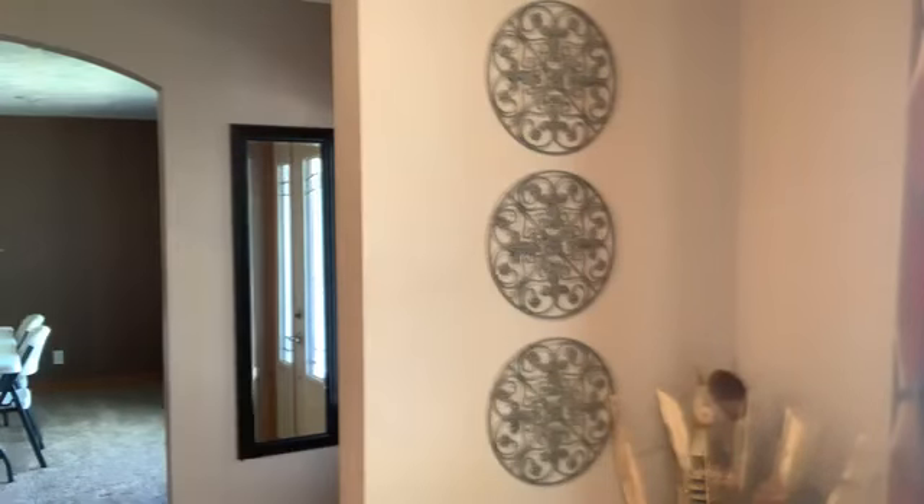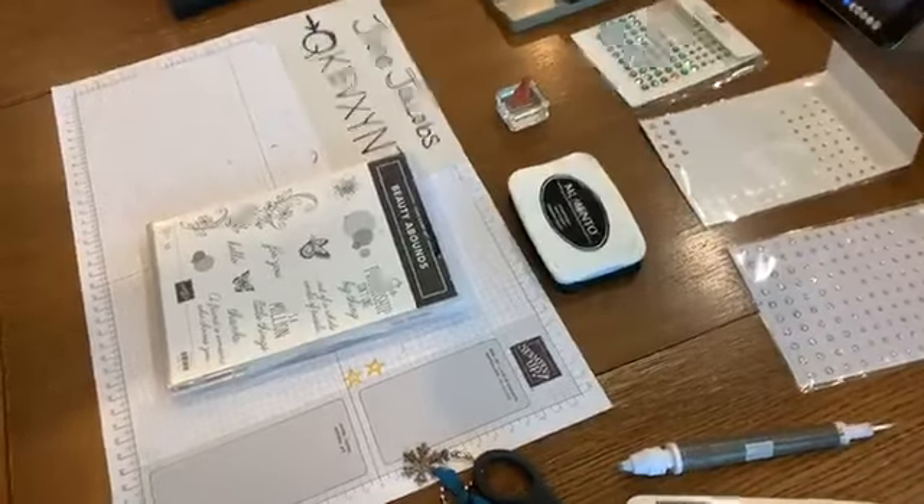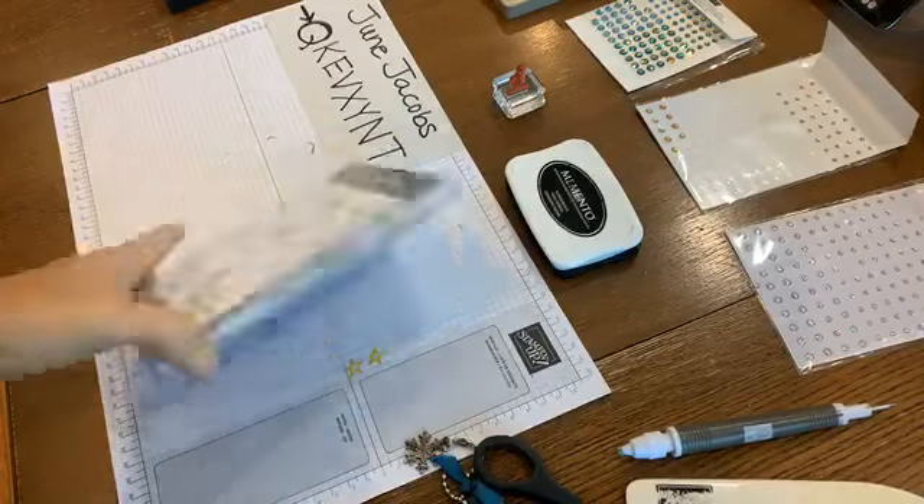This is the sample I made using that rainbow glimmer paper. What's kind of fun is I made this card for the sample, but what I'm going to make today is using a different piece or part of that 12 by 12 so you can see the difference between using one side of the paper versus another. So I'll get started with that. The stamp set is called Beauty Abounds.